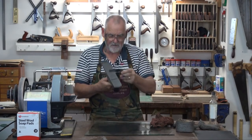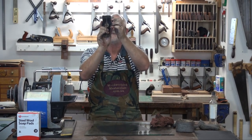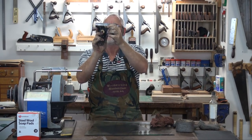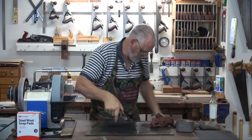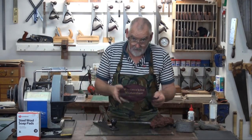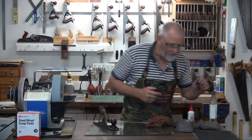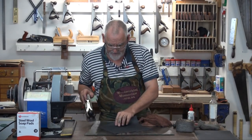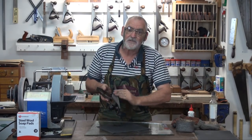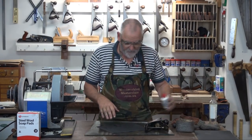Let's check that against a square. Yeah, that's pretty darn good. I'm going to put that to one side — I might use that bit a little bit later on — and I'll try some 180. What I'm endeavouring to do now is bring down the scratches the 120 left. I might go through to 400 and 600 and we'll just see how it looks.